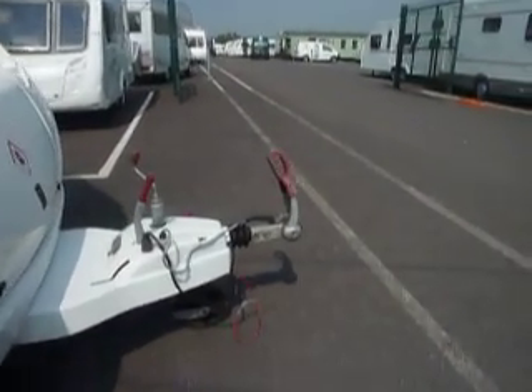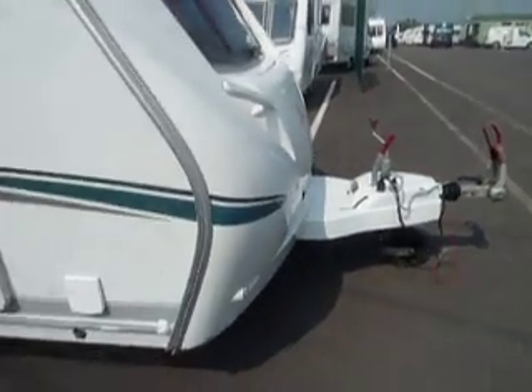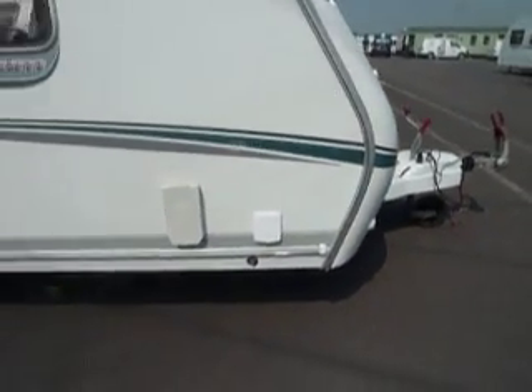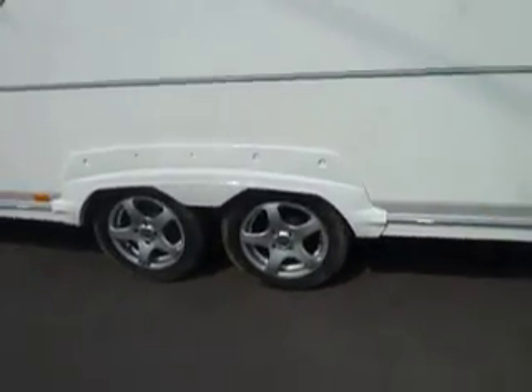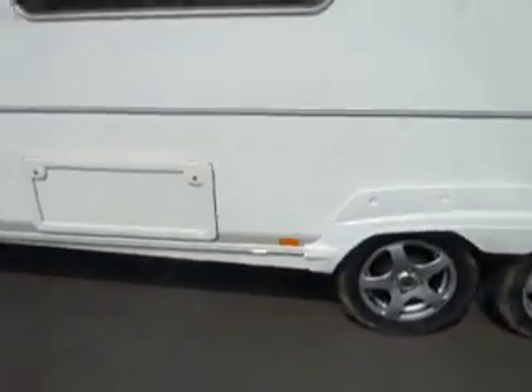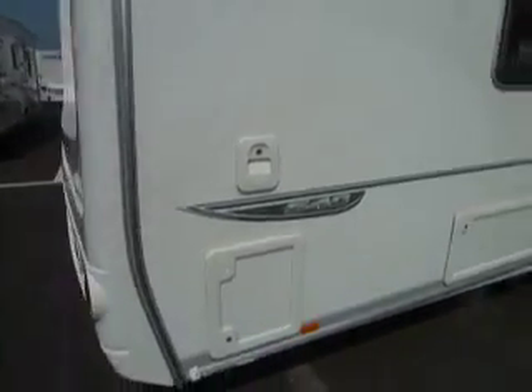On the exterior we have an Alco 3004 hitch. As we move around the outside I'll just point out a few of the external features. Firstly the water inlet and the heater outlet point. The twin axle caravan comes with twin alloy wheels. There is a locker box that goes under the fixed bed at the rear, and then the cassette emptying point and water fill point for the toilet.